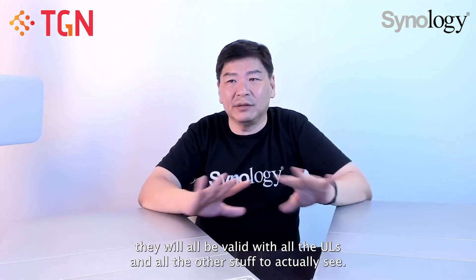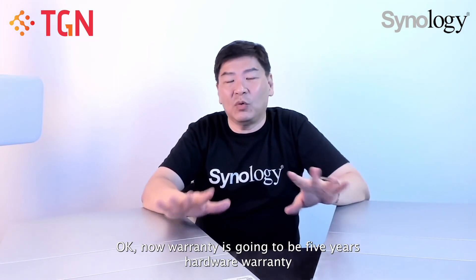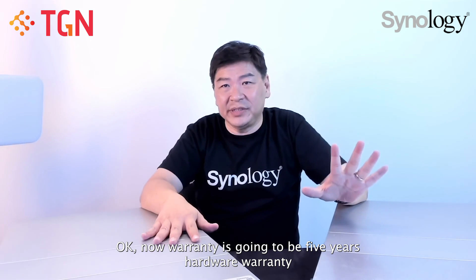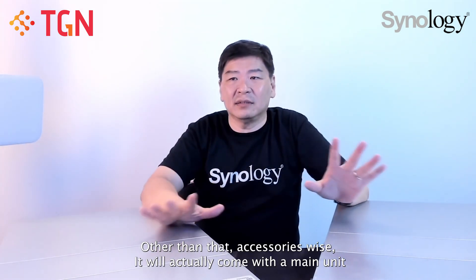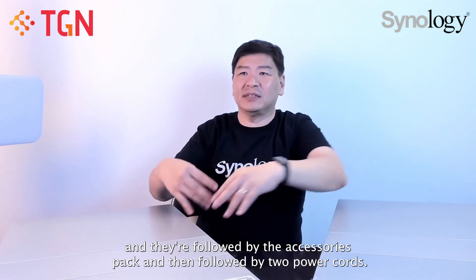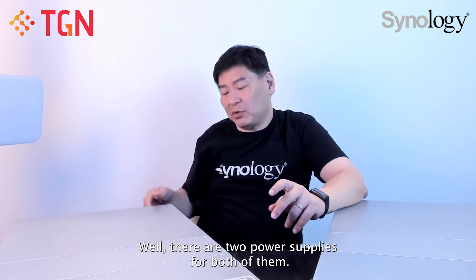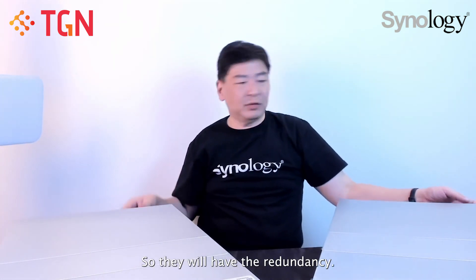In terms of certification, they carry all the usual UL and FCC certifications. Warranty is five years hardware warranty. Accessories-wise, you get the main unit, an accessories pack, and two power cords. There are two power supplies for both units, so you have full redundancy.